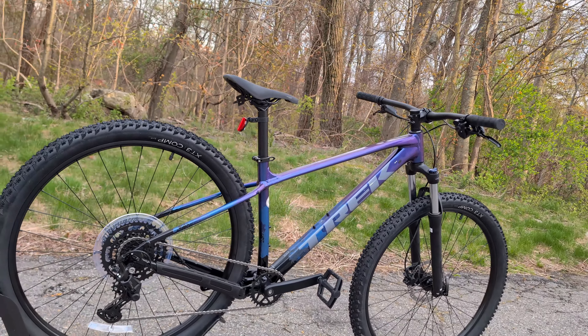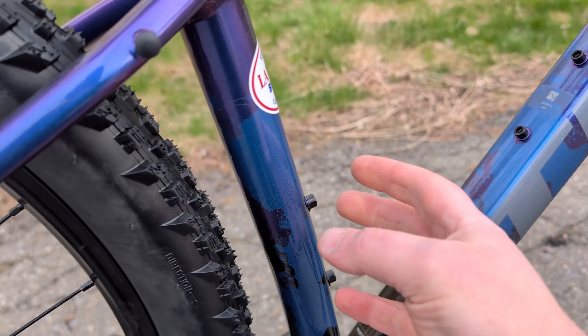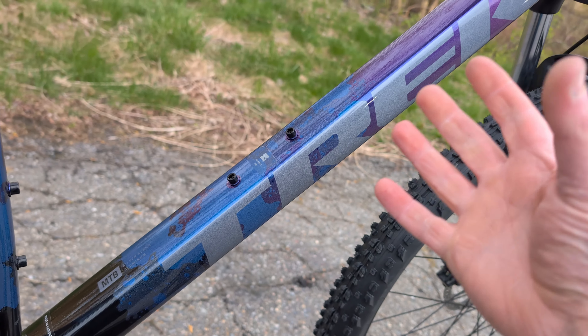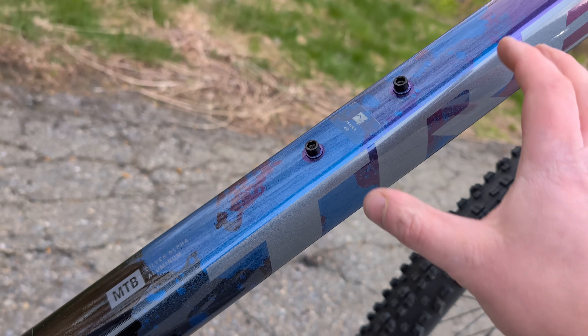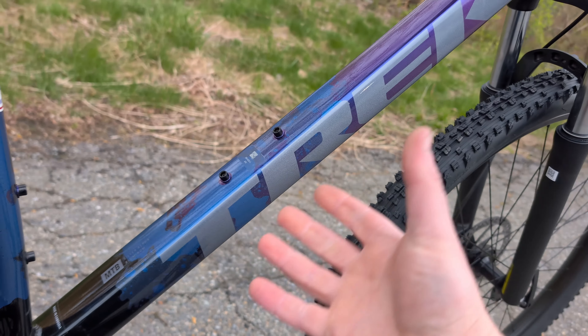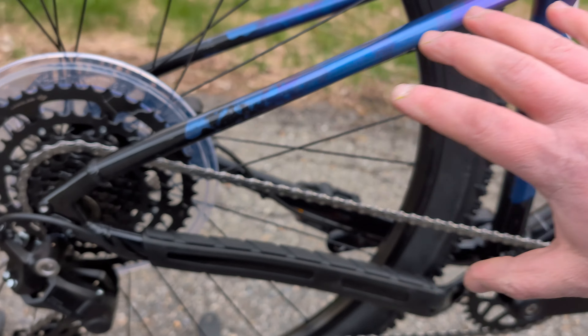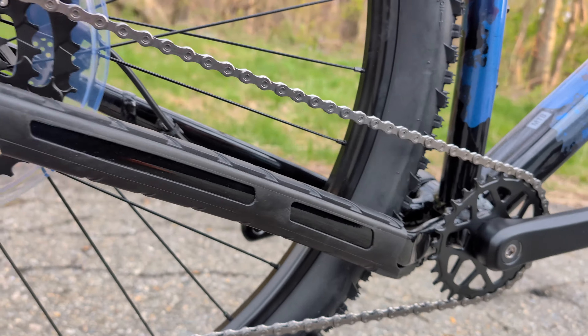This new generation of the Marlin is a pretty good looking bike. I personally kind of love this paint scheme — it goes from that purple up front down to this blue, almost like a decoupage of color as it transitions to the black for the rear chainstay.